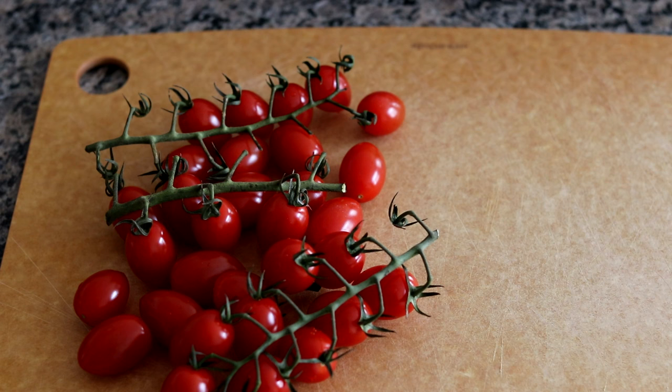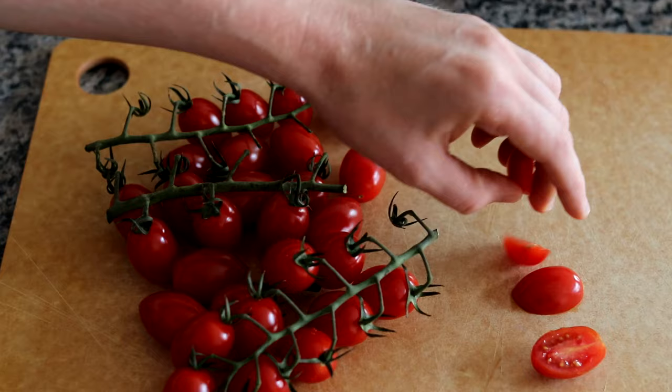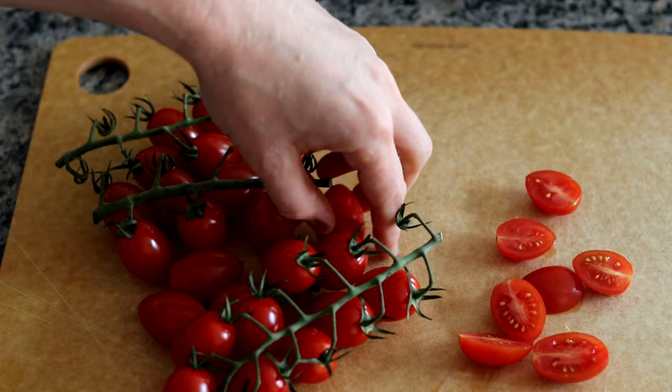When you make this dish, one of the most important things is to get the best looking produce you can find. You can use any type of tomato that you like. Today I am using grape tomatoes on the vine. You could certainly use cherry tomatoes, Roma tomatoes, just whatever looks good. This is one of those dishes where the end result is greater than the sum of its parts, so you always want to start with the highest quality ingredients you can find.